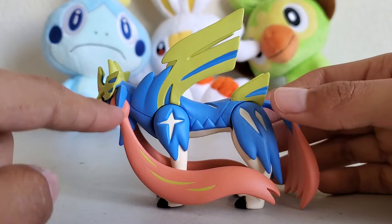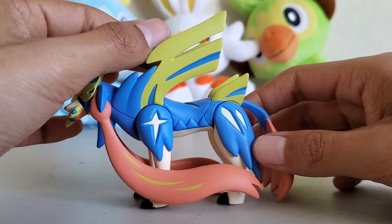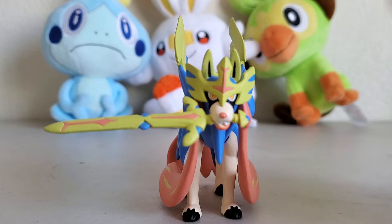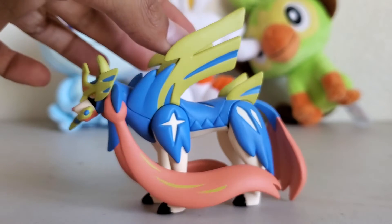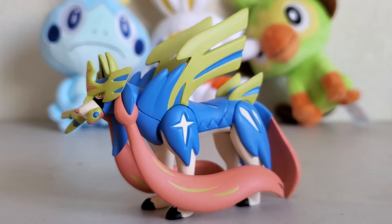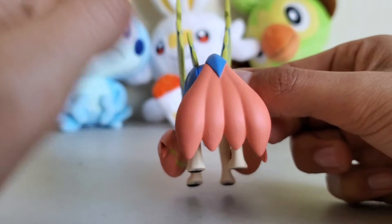It's got what look like wings — I mean, you could make the case it could fly because it is a Fairy/Steel-type Pokémon. So I guess the wings help specify the Fairy typing, as if the pink didn't already kind of give it away.